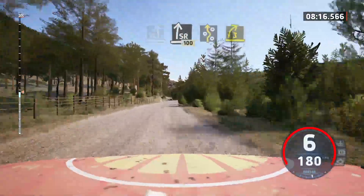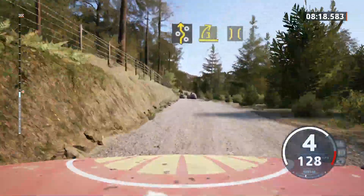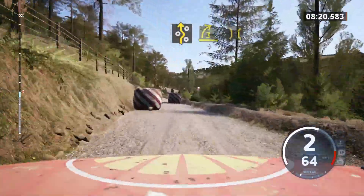Left entry chicane. And 3 right, into bridge. And 3 left, long, past junction, 30.